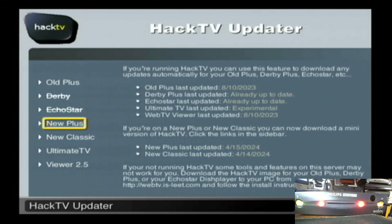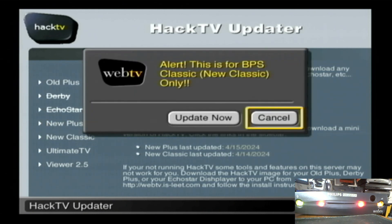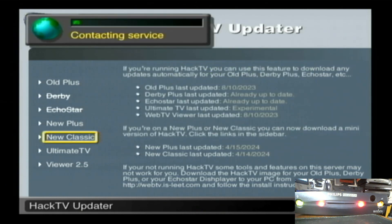So if you check back a couple months and it shows a different date, you know there's an update and maybe you want to download it again. Depending on what box you have — either the new plus or the new classic — select the link. They're both exactly the same method. Then go to 'Update Now' and that'll bring you right to Big Willie's.